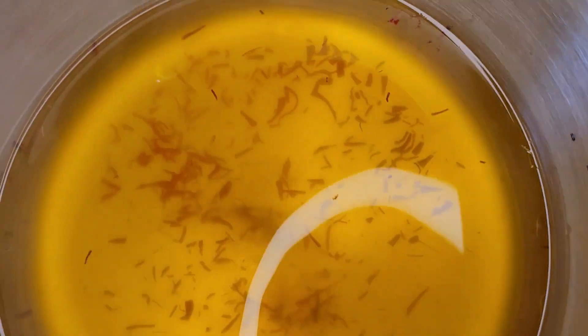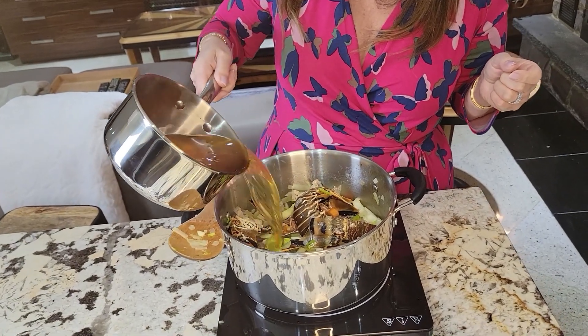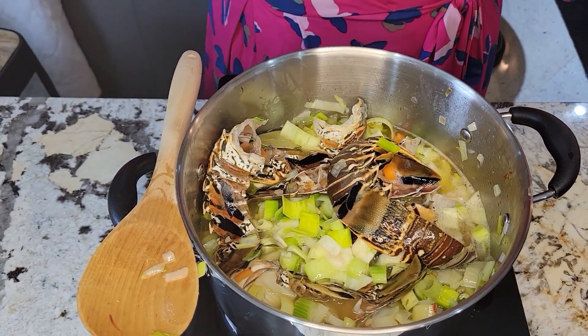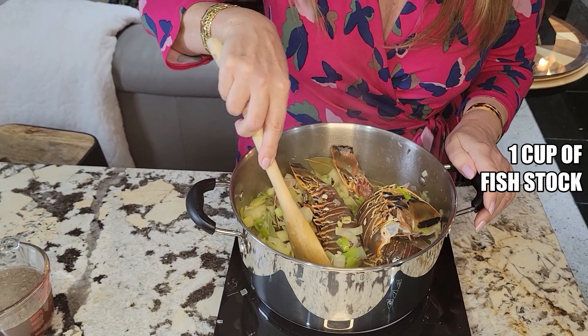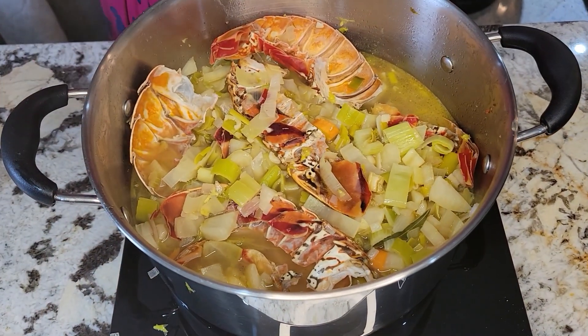You see that the wine has turned a pink color — that's because the saffron has infused beautifully. Now I'm going to add it to the stew, along with two bay leaves. We're just going to bring it to a boil, then lower the temperature a little bit. All the alcohol has evaporated. Now I'm going to add one cup of fish stock and let it simmer for 20 minutes. If you could only smell my kitchen — oh my gosh, it smells so good! Now all I'm going to do is drain it.